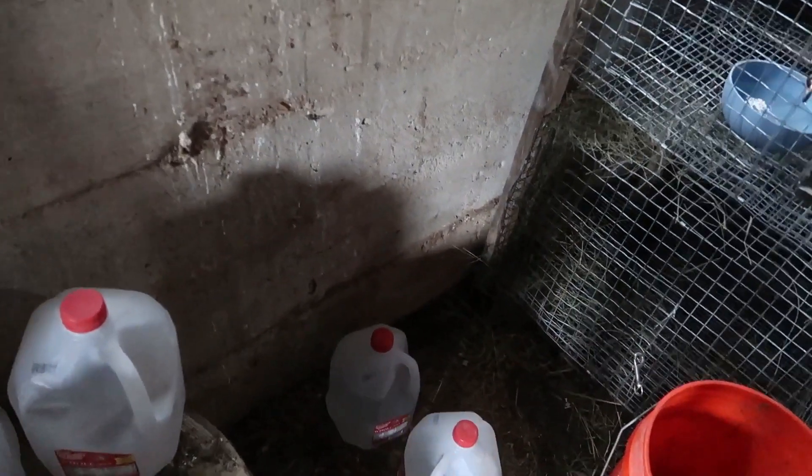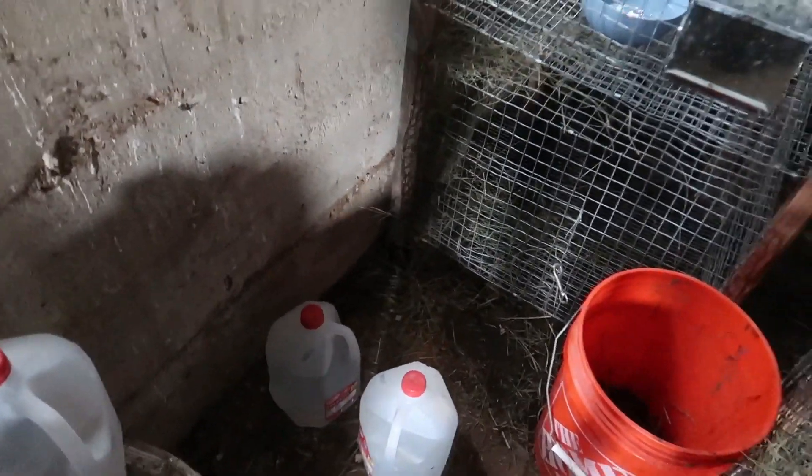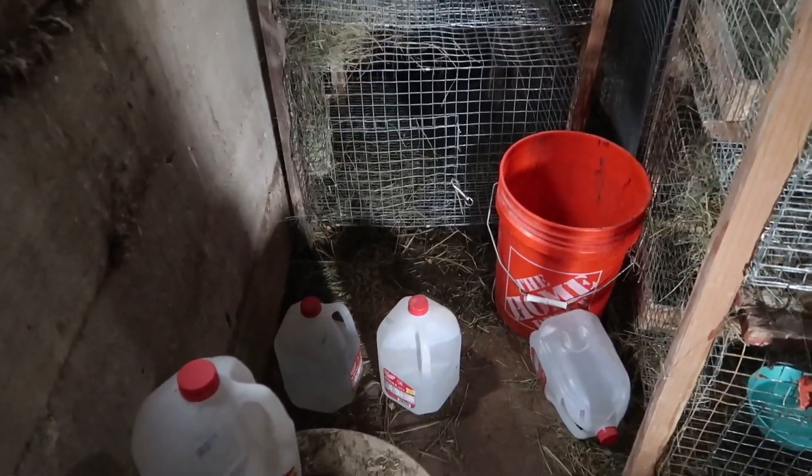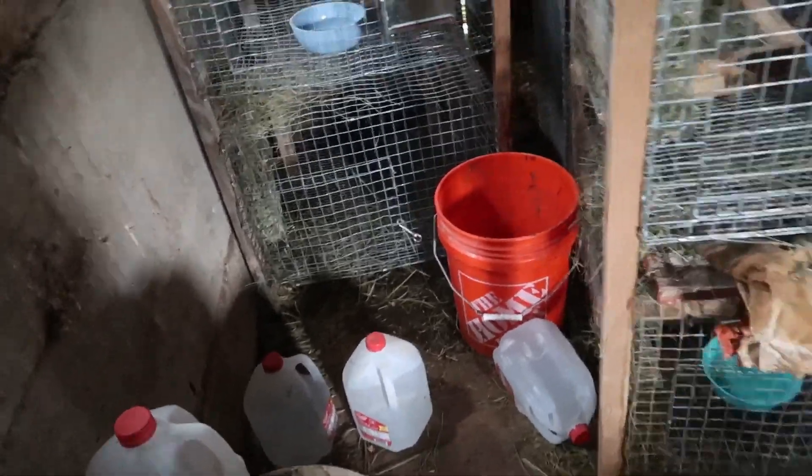I keep the water for them in jugs because I have to carry it down a hill, and it's kind of a pain to do that every day. So I just keep jugs filled. Those work really well.